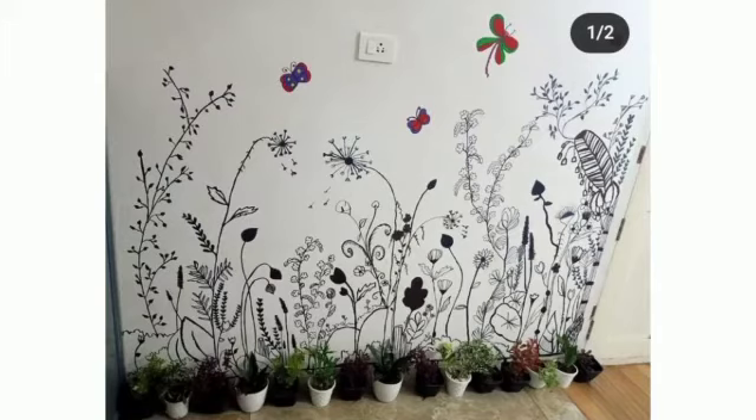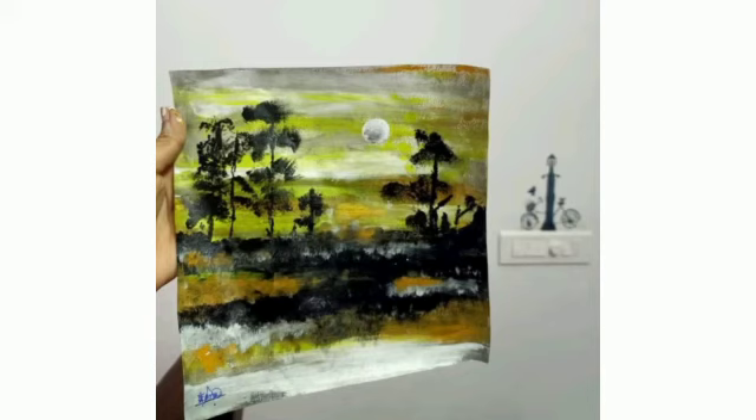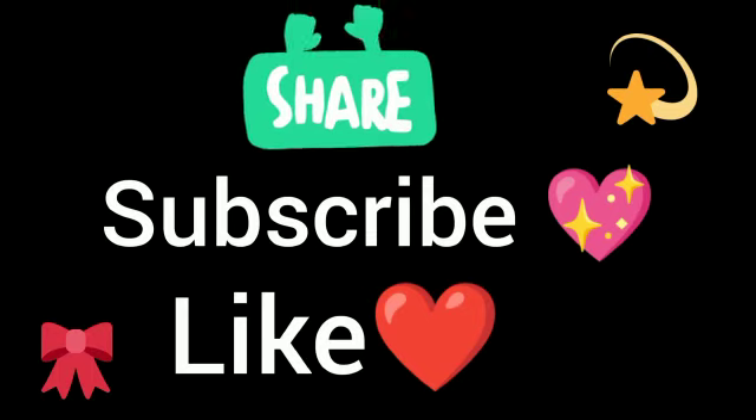This one is a wall painting that I done with markers. These are some of my paintings which I done before two months. This is a landscape painting with acrylics. If you like my video, do like, share, and subscribe. Thank you for watching my video.